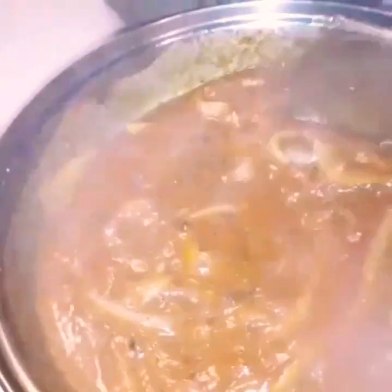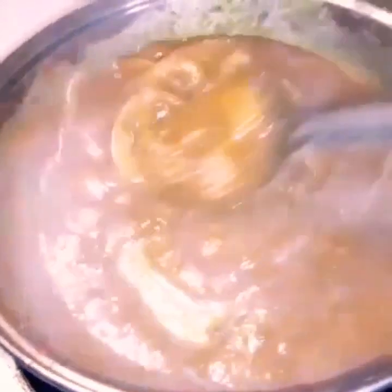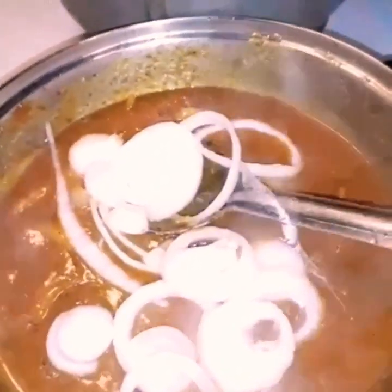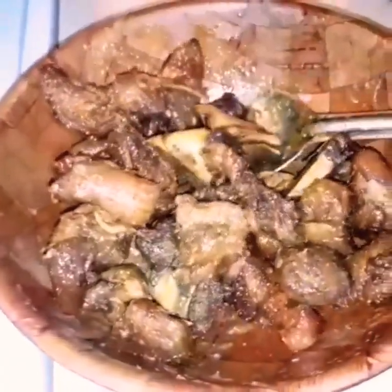Look at that — doesn't that look good? A nice, rich sauce. Now I'm going to add some onions on top, turn off the heat, cover it, and let that extra onion add some more flavor. Now with our griot, I'm going to add just a little bit of that sauce — not a lot, just a light coating for some extra flavor. You're not trying to make it soggy, just toss it gently to coat.